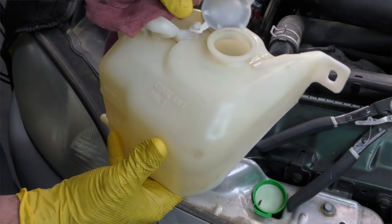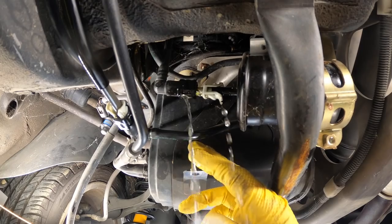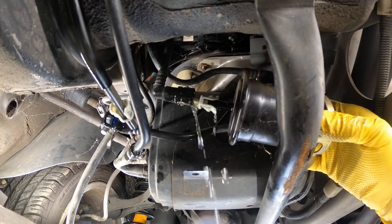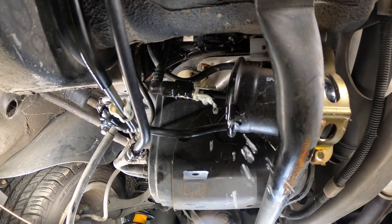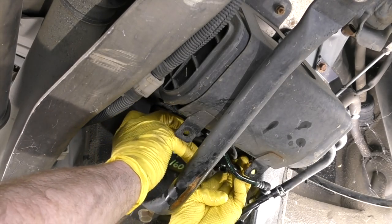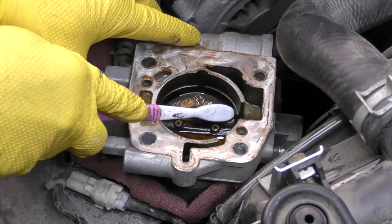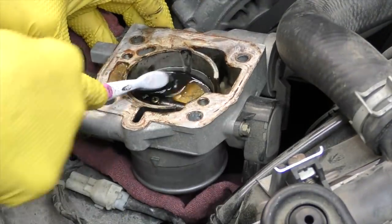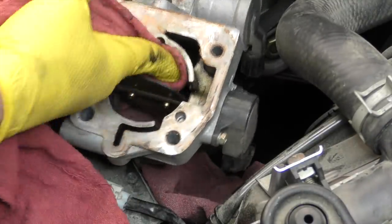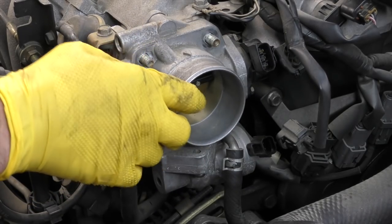I also went ahead and took the coolant overflow tank off the car and cleaned it out. Getting these really clean is almost impossible, so I just scrubbed it out with soap and water as best I could. Installing a new coolant reservoir completely changes the look of the engine compartment, and when they're not that expensive I like to put a new bottle on. I also replaced the fuel filter — sometimes fuel filters will have marks when initially installed at the factory, which is a good indicator it might be the original one. I also took the throttle body off and gave it a quick cleaning with throttle body cleaner and an old toothbrush.